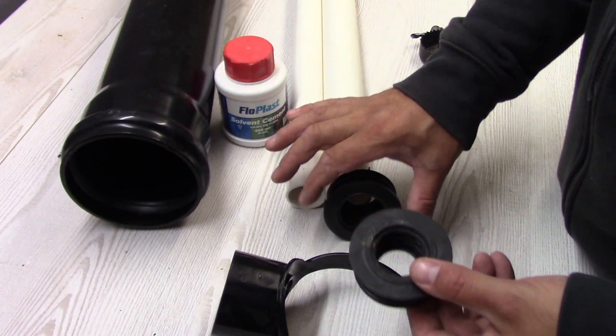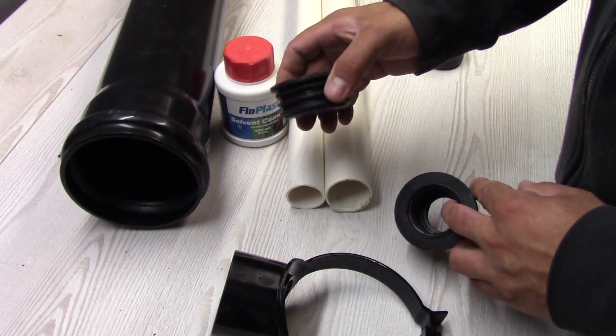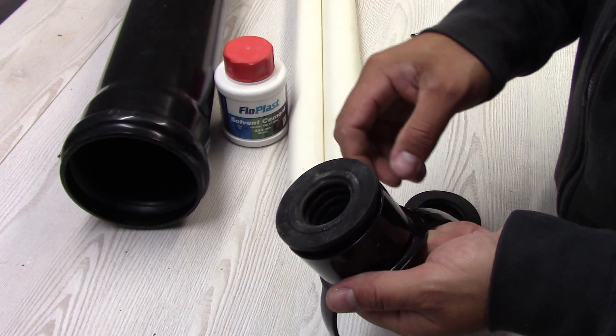One for 40 mm pipe, another one for 30 mm pipe. So whichever you'd like to fit, you can just fit it here and then push the pipe into it.